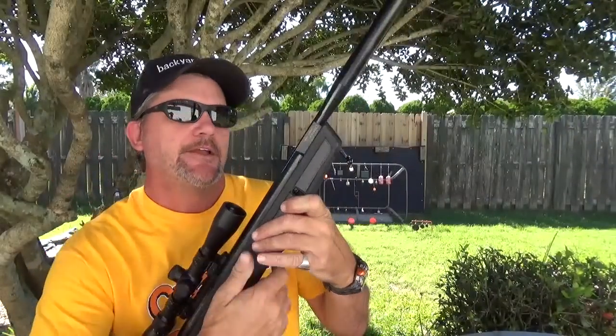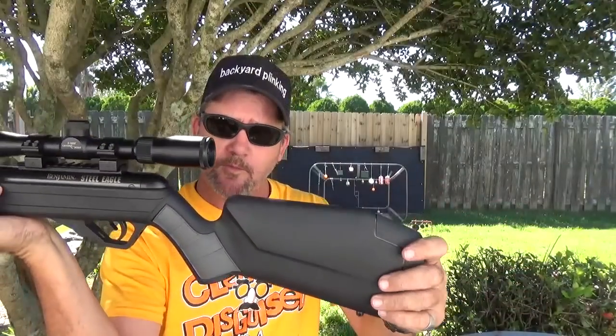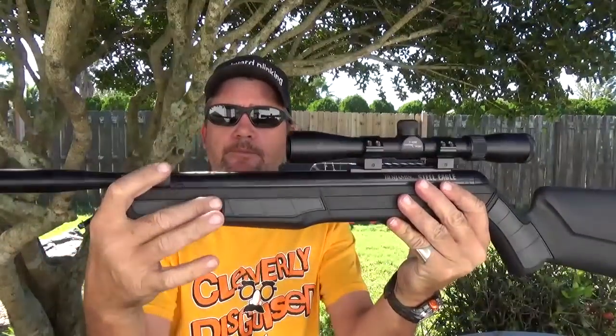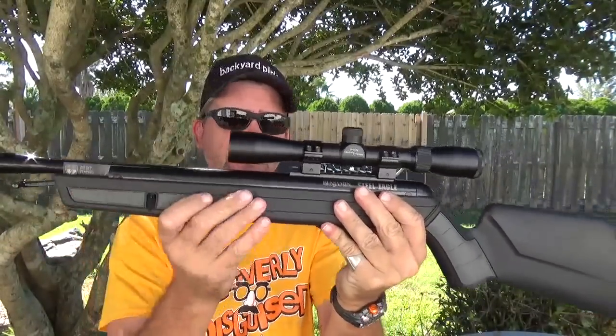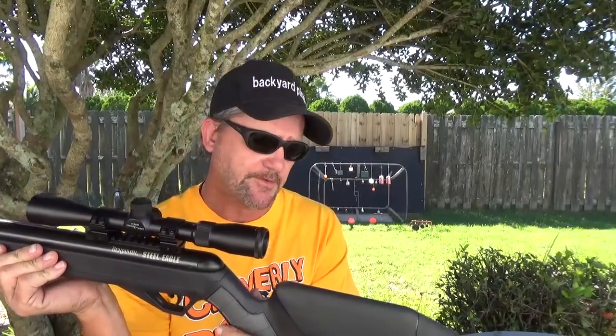If you look around, you can find these things for around $200. If you shop around, you can find them anywhere from $149 still up to the $199 mark. When you take it out of the box, it does have a rubber butt pad. It is a synthetic stock and you can see the rubberized grip — it makes a difference. It's comfortable but it really gives you a good grip to hang on to.